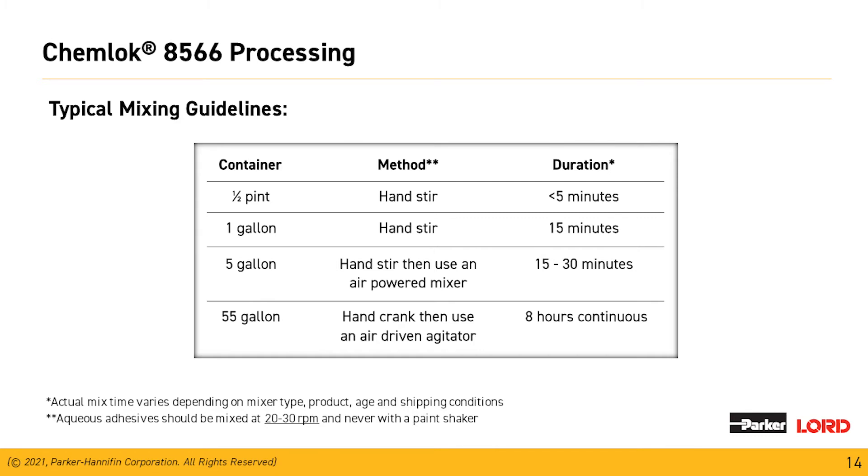For the 55-gallon drum, our drums come with a built-in agitator. First, hand crank the agitator to sweep material off the bottom, then put an air-driven agitator on it for a minimum of eight hours. Once you start mixing the material, continue mixing that drum until the material is completely gone. For aqueous material, we want a rotational speed of about 20 to 30 RPMs to make sure we get everything incorporated.